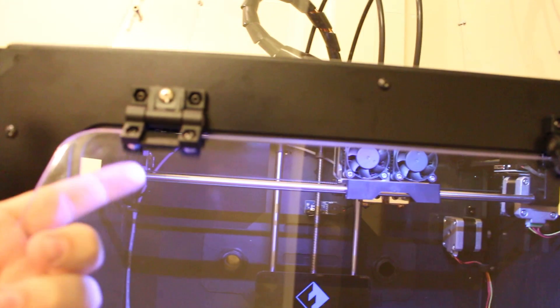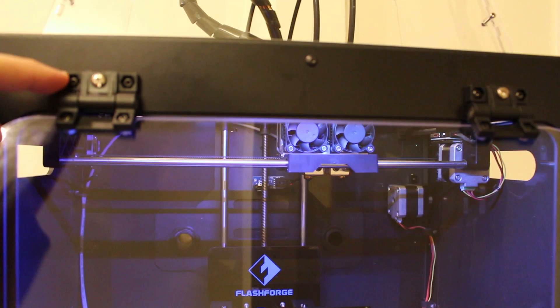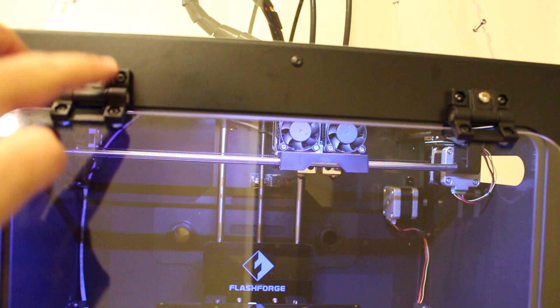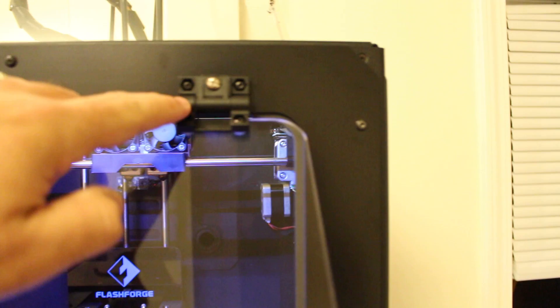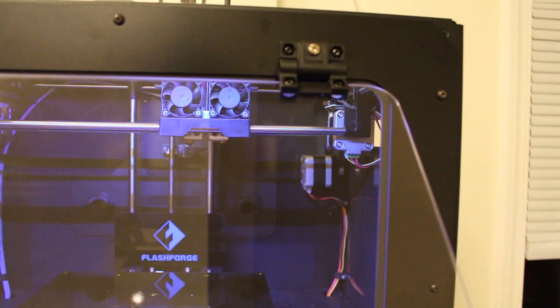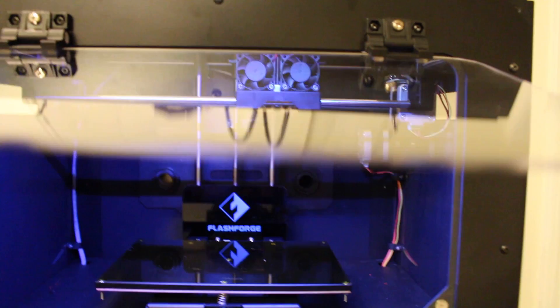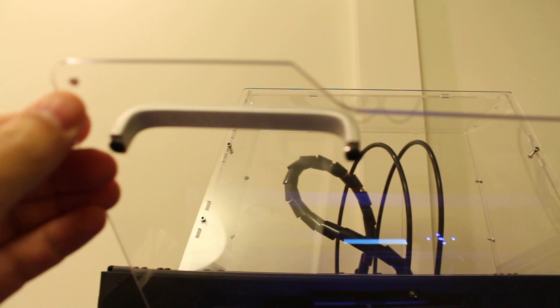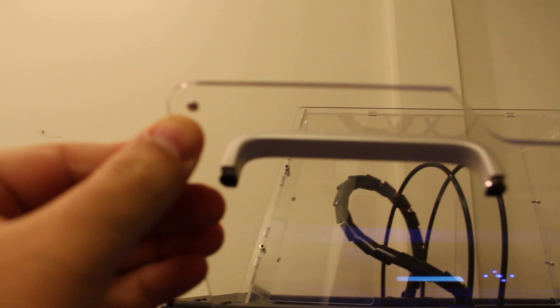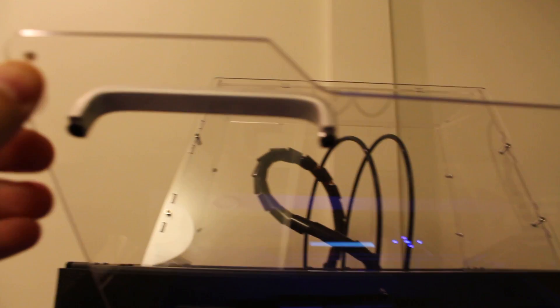There's knobs inside of it right over here, and then you're just putting the block screws in — two of them on this side, two of them on the other side — with the Allen wrench. And then you'll have the door basically shutting down with its two magnets that I mentioned before. They will allow it to close even safer.